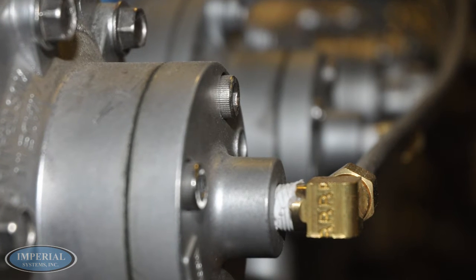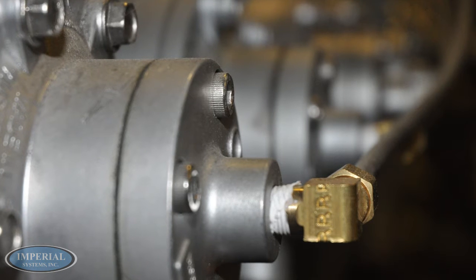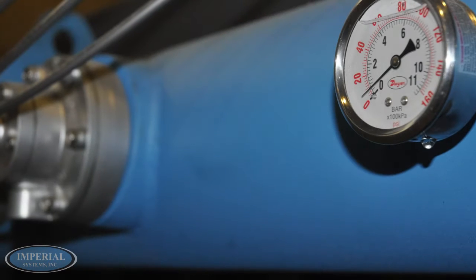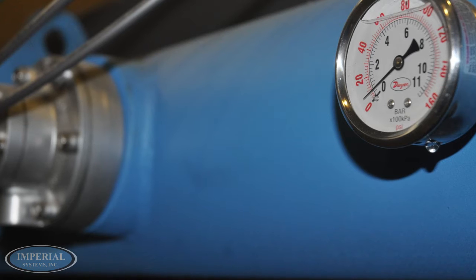Test all compressed air connections for leaks. All compressed air components must be sized to meet maximum system requirements of 15 to 40 SCFM at 80 PSI. The compressed air supply must be oil and moisture free.